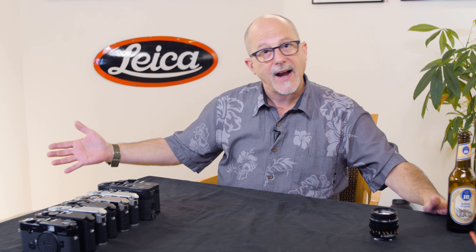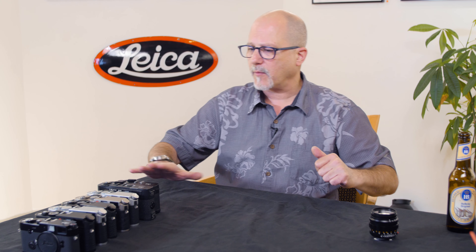Don't get your hopes up — this isn't going to be an hour. This is just me talking about cameras. My buddy Keith is traveling, so it's just me. I've got a few minutes on Leica cameras. Last time we did a little video on the film M cameras and the differences between the M3, M2, M4, and all that stuff. We left off with the M4-2 and the M4P.